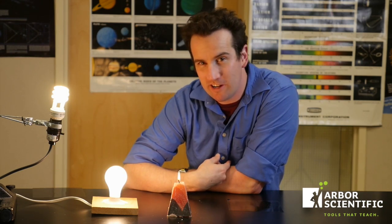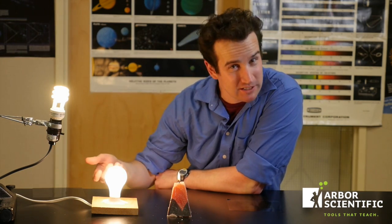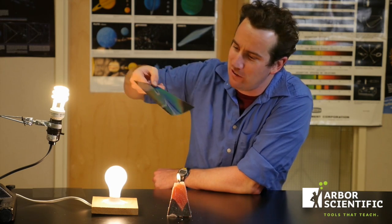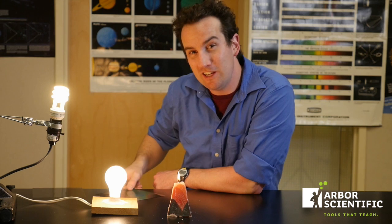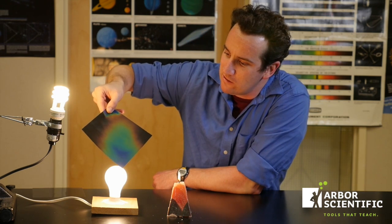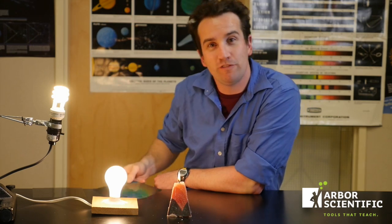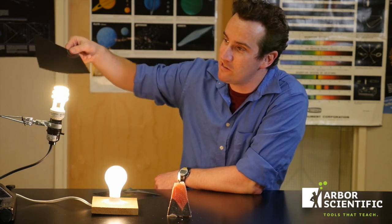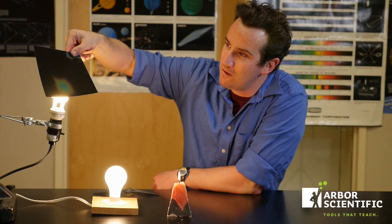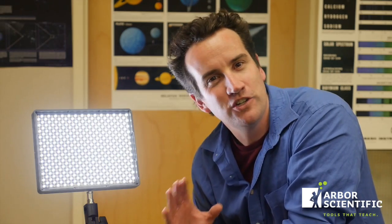One experiment you might want to try is to compare the heat waste of various light sources. Of course the candle puts out an enormous amount of heat. The incandescent bulb is next and puts out a medium amount of heat. But the fluorescent bulbs hardly put out any heat at all compared to these other sources, and light emitting diodes are the most efficient of all, putting out almost no heat.